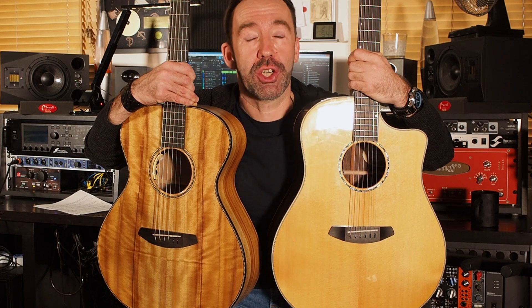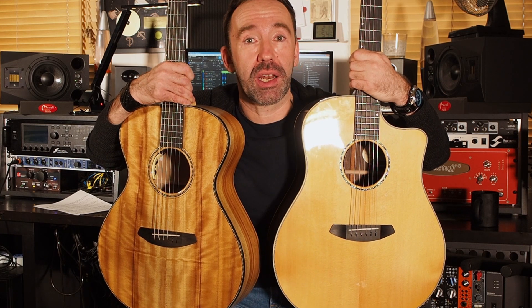Hello dear guitar maniacs! In this episode I want to show you the sonic differences between five different acoustic guitar sizes and types. If you like what you see please give us a thumbs up, please subscribe to our channel and now have fun!